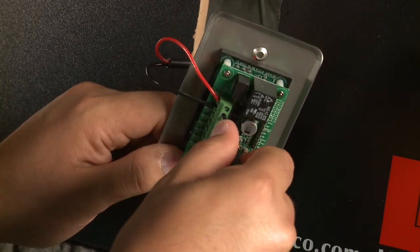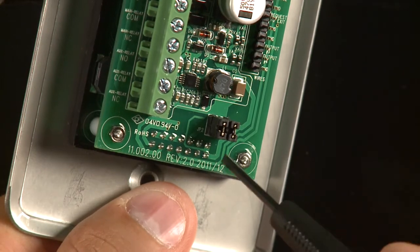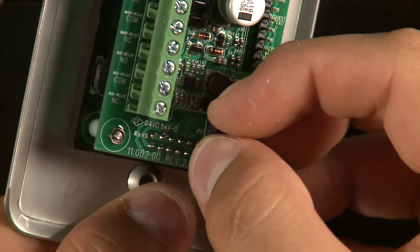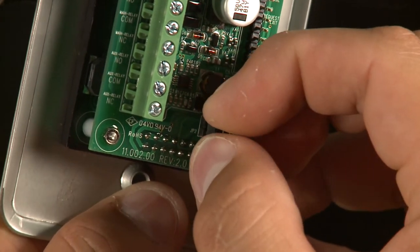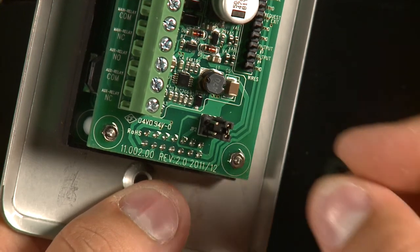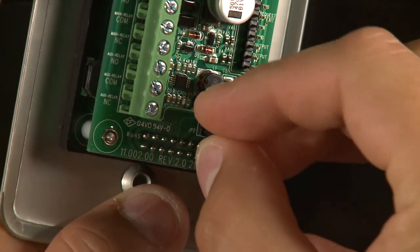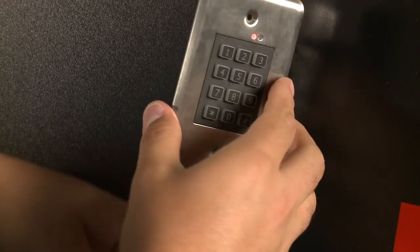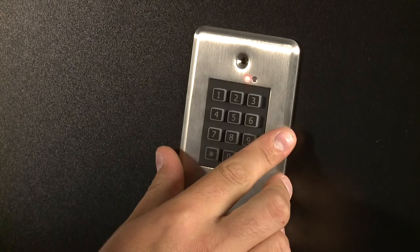After performing the master reset, locate and remove jumper JP2 on the back of the keypad while the keypad is powered up. The keypad will begin to beep, signaling that the master code has been reset. At this point, replace the jumper back on JP2. The device has now been fully restored back to factory defaults.